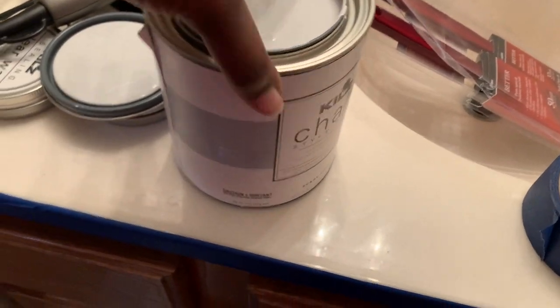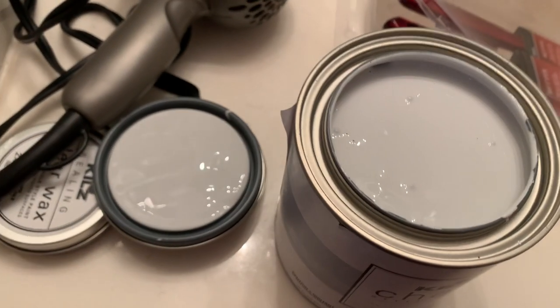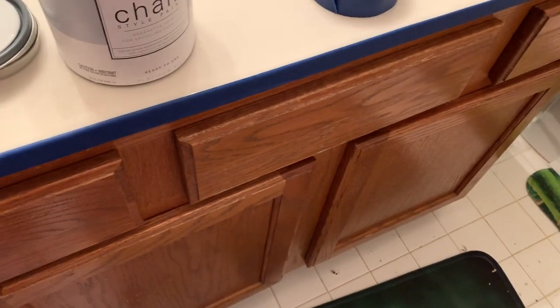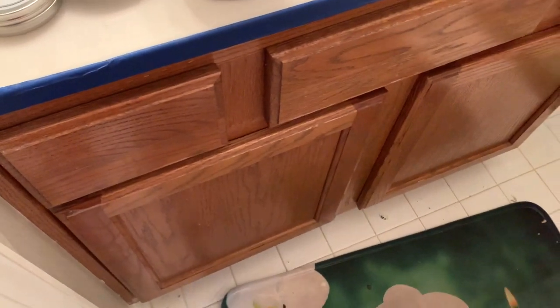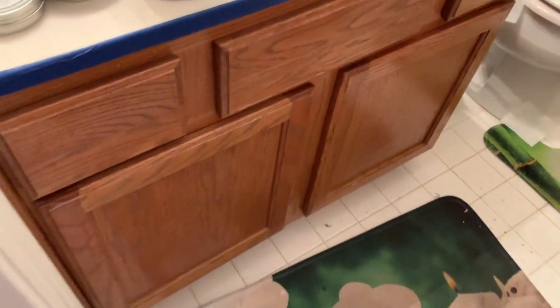The paint I'm going to use is the Rustoleum Chalked paint in Platinum Ring. I think it's just so beautiful. I'm going to use that color to transform this — so this is the before shot. I'm also going to use the clear wax from the same brand as a protective coat. I already put the painter's tape on the top. My brush is right there, painter's tape is there. Again, this is the before.